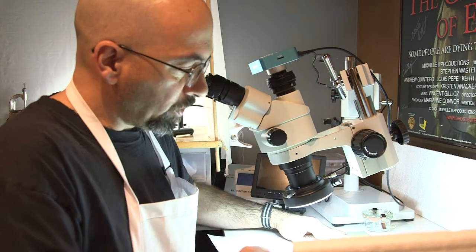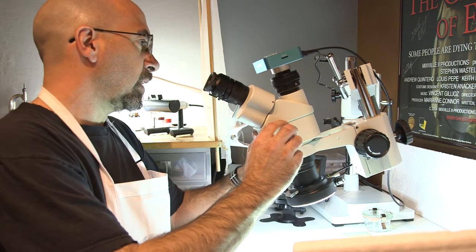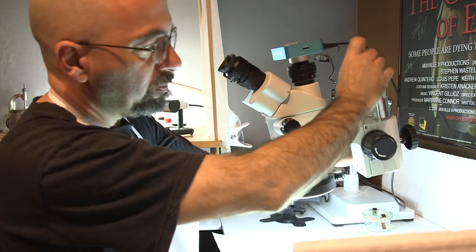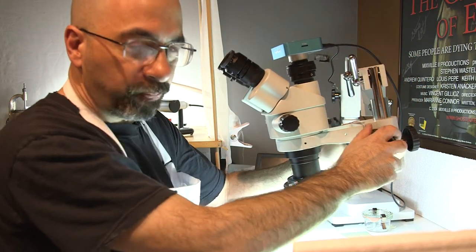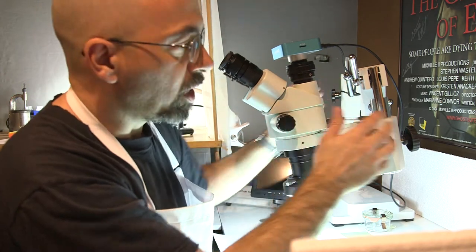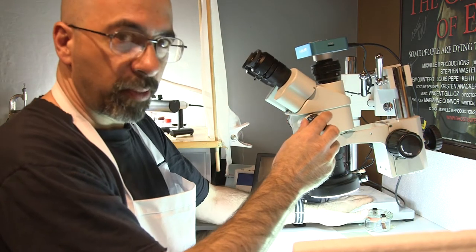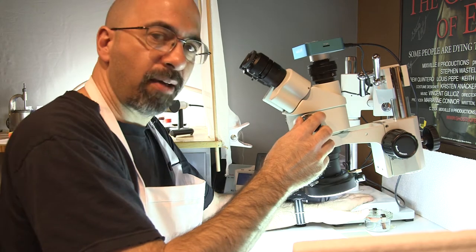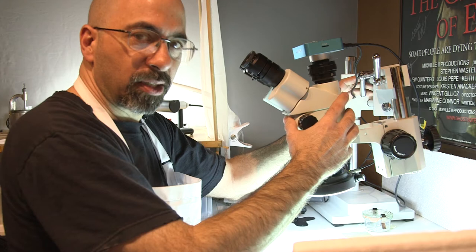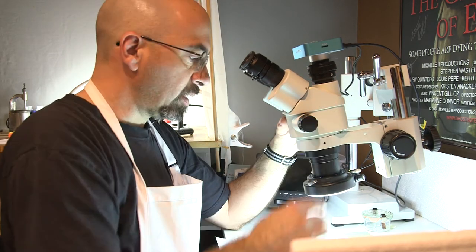Going into the specifics of what this microscope is about: the main part is the head, the dual-arm stand, and the base — a nice heavy stand. It can move in and out and there's no fear of it tipping.